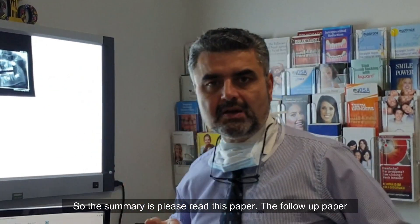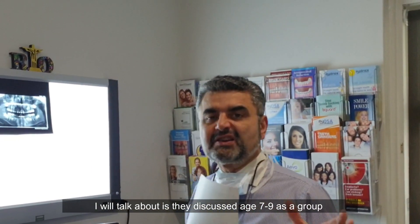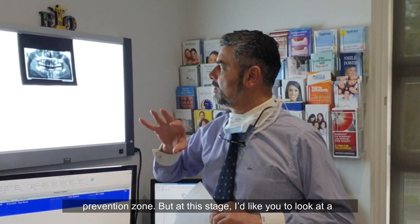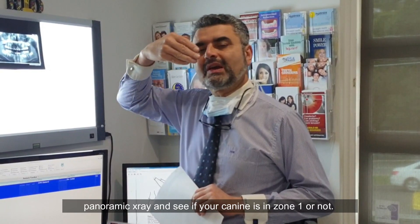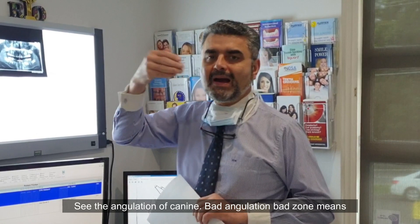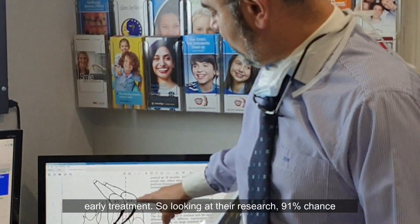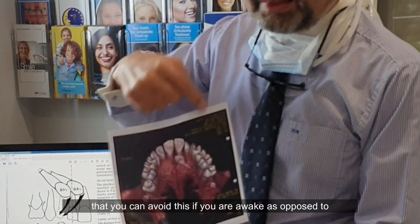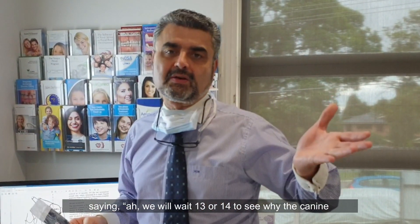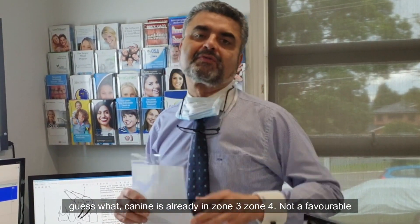So the summary is: please read this paper. The follow-up paper I'll talk about discusses age 7 to 9 as a good prevention window. At this stage, I'd like you to look at a panorex and see if your canine is in zone 1 or not, and check the angulation of the canine. Bad angulation and bad zone means good treatment is needed. Looking at their research, there's a 91% chance you can avoid impaction if you act early, as opposed to waiting until age 13 or 14 to see why the canine hasn't erupted — by which point the canine is already in zone 3 or zone 4, and the outcome is not favourable.